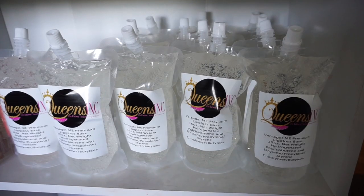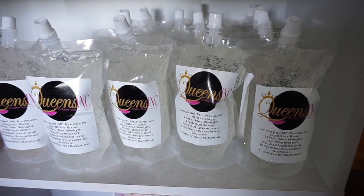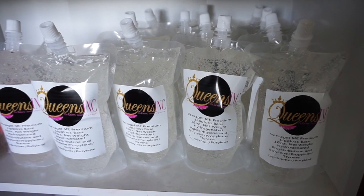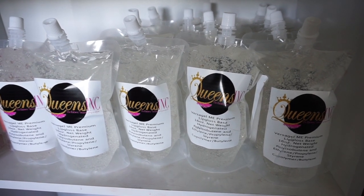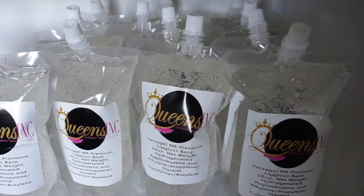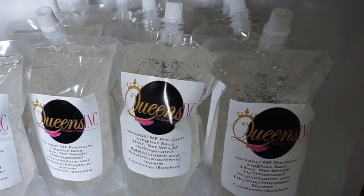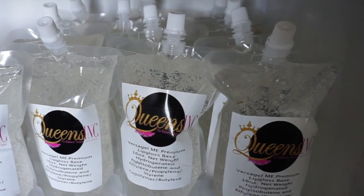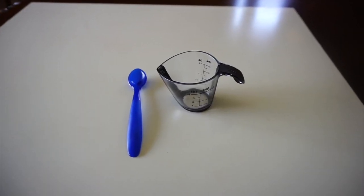I also wanted to show you guys quickly the Versagel bases that I have — these are one-pound bags and they are available for immediate shipping, so you can go and check them out. I'll have the websites linked below. One more thing: these Versagels are mineral oil free. They do not have mineral oil in them — it's the Versagel Emmy premium, used by TKB, yes, without the mineral oil.